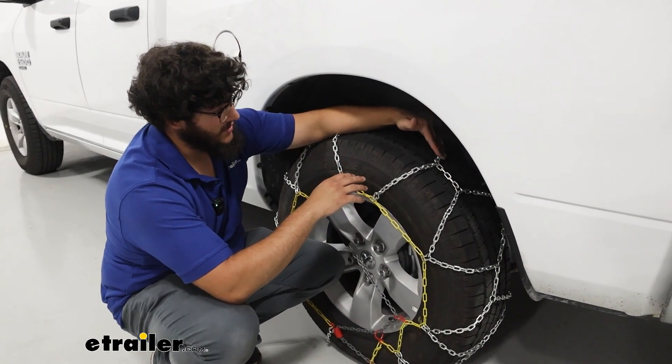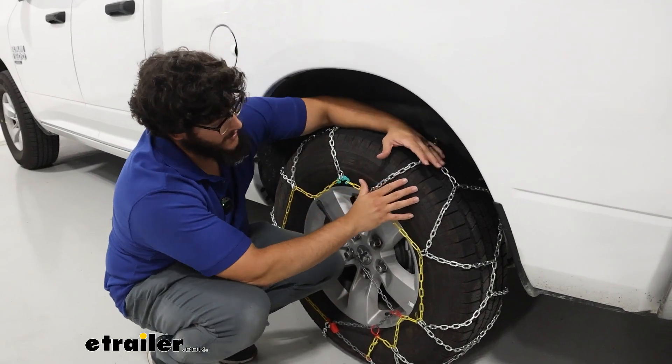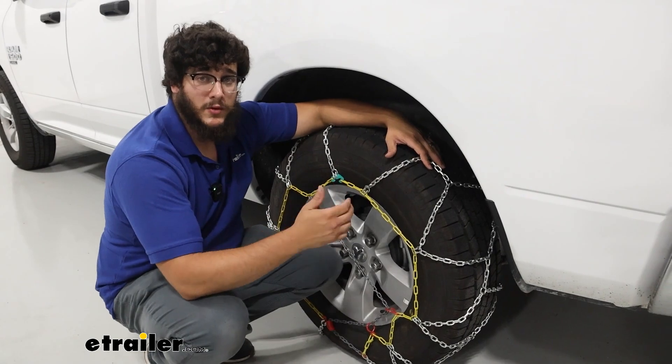We're going to have a diamond pattern to our chains. What that diamond pattern does is give us more surface area on our tire, giving us more traction overall.